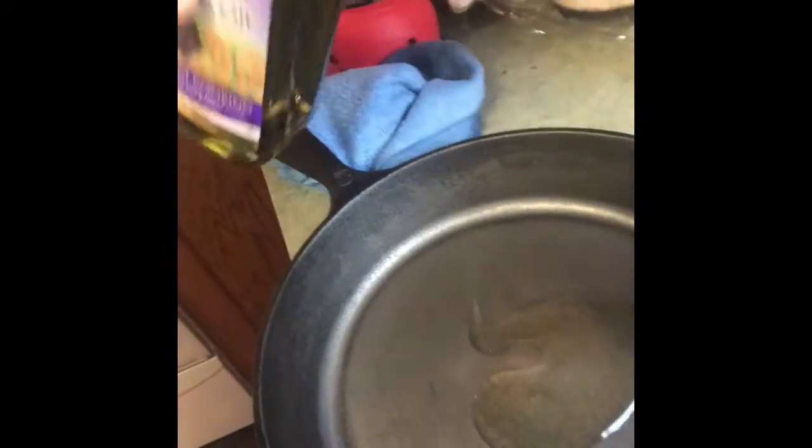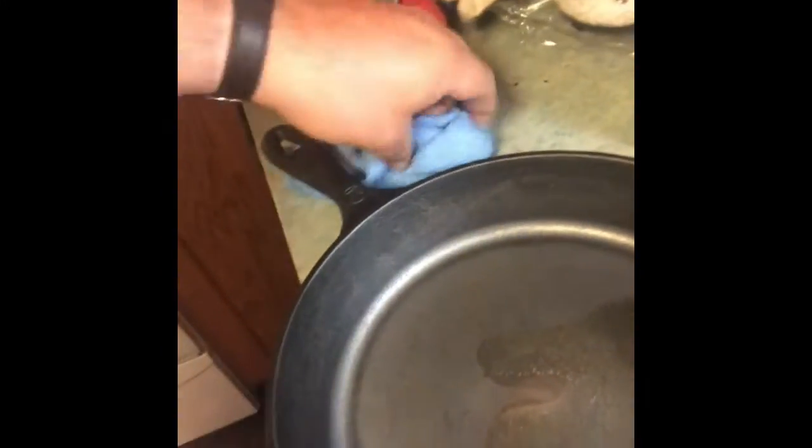When this other one's done, we'll go ahead and put them in the oven. I got the oven preheated at 350 degrees. Let's go ahead and oil this one up — I'm going to put some grapeseed oil in there, a little more than I normally would because I've taken the seasoning all the way off these, so we've got to redo it. This is not a one-time deal — we're going to do this at least three times.